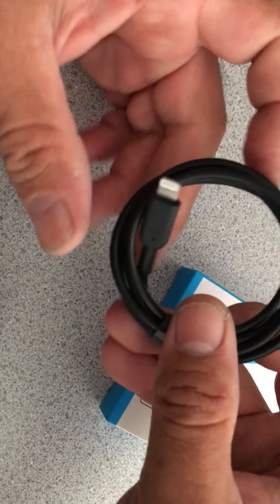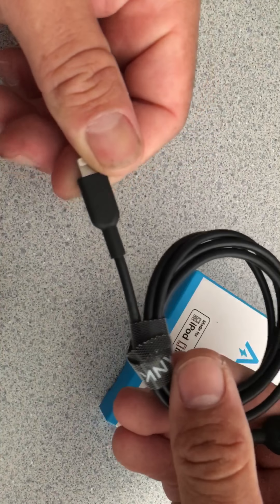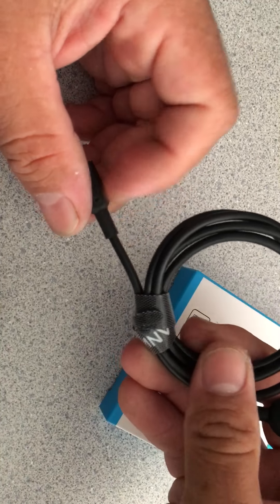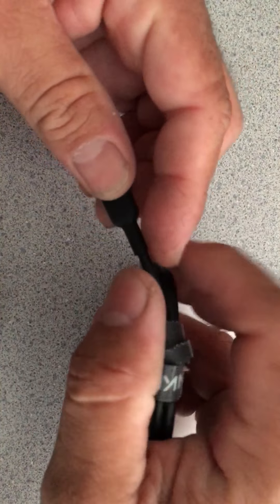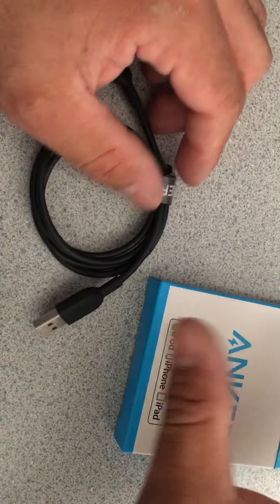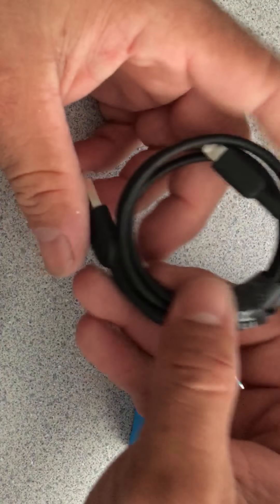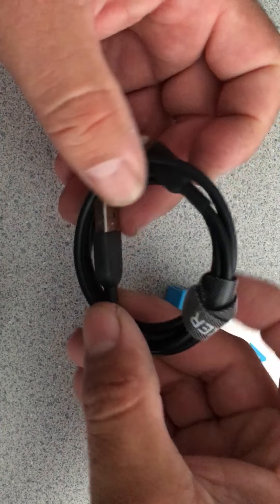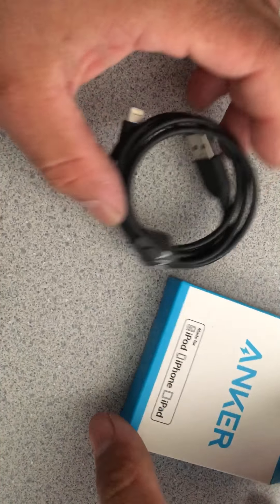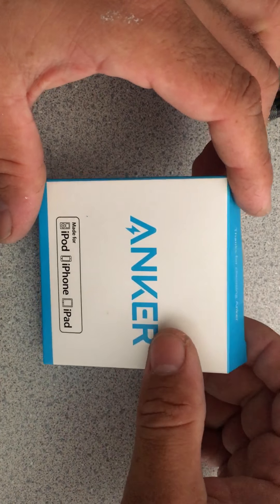I'm recording on my iPhone 6s Plus right now. Those of you with iPhones know that cables are notorious for splitting right here, and then you've got all these exposed wires. I don't know why Apple builds such cheap quality cables — they make good phones but the cables suck. That's the reason I bought this Anker.